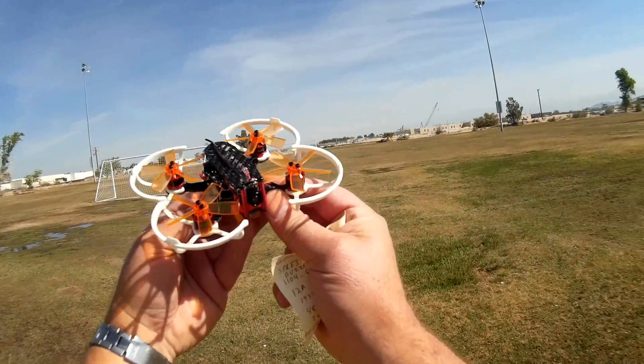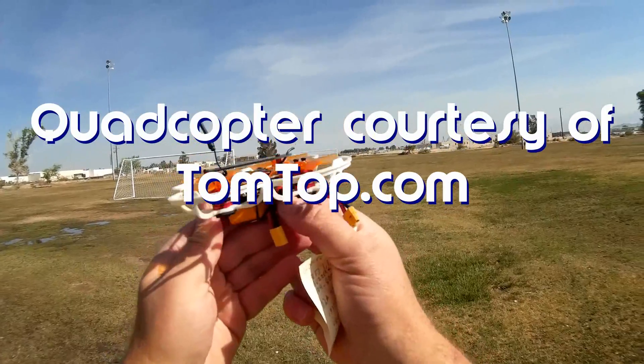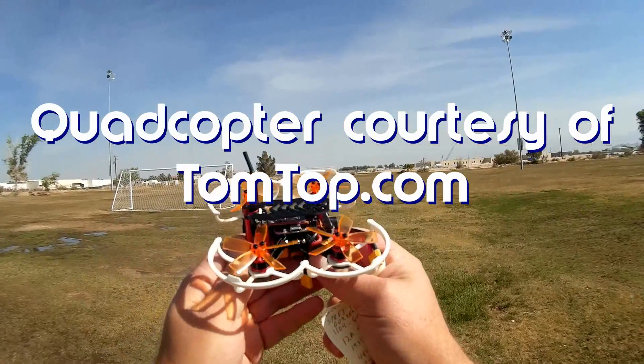Good morning, QuietCupter101 here. What I got for you today is a review of a neat new QuietCupter — this is the Ghoul RC G90 Pro.